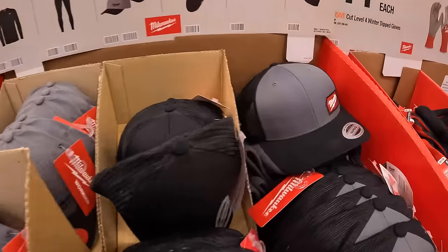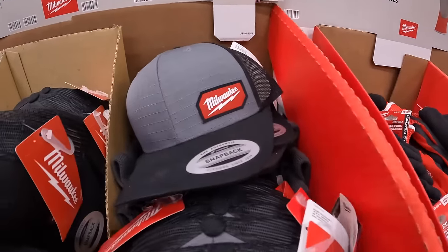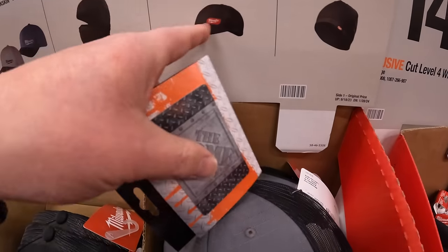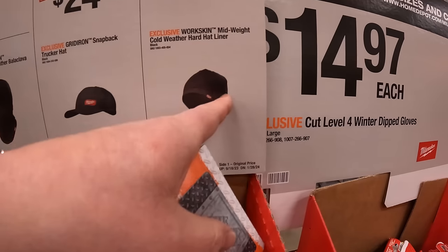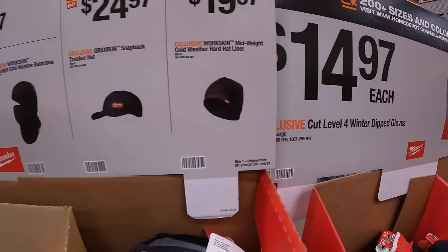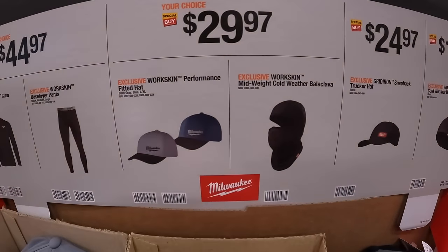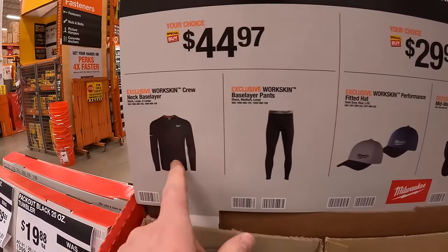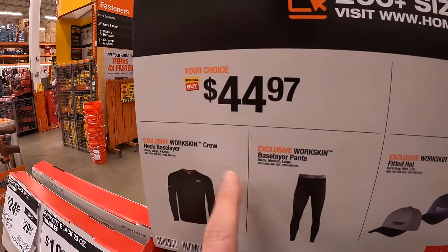They do have a good assortment of hats. I recommend this one — I'm wearing this right now. $24.97 for the gridiron snapback trucker hat. $19.97 for the mid-weight cold-weather hard hat liner, which I actually wear during winter. They also have other assortments for $29.97, and a skin neck-base-layer top and bottom shirt and pants for $44.97 each.